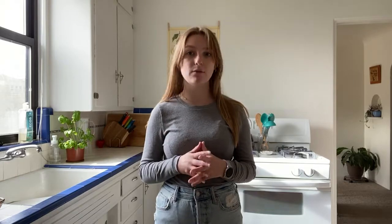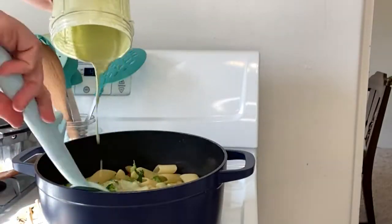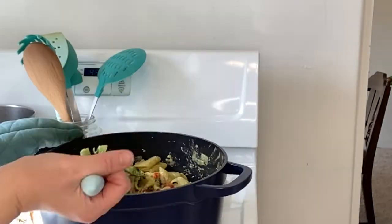Once your pasta and broccoli are done cooking, drain it but make sure you save about a cup of pasta water, then add those to your softened vegetables. Mix that around, then pour in your pasta sauce and toss everything to combine, letting it cook together a little bit. Add in a bit of the reserved pasta water to let the sauce emulsify together nicely, and after that your dish is finished.